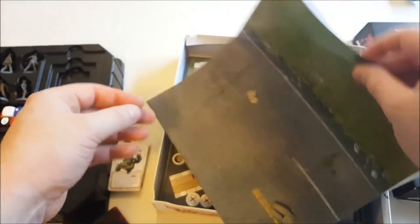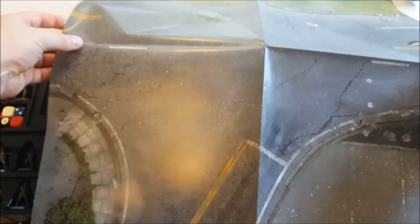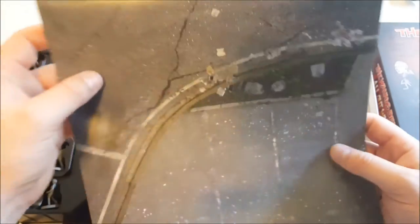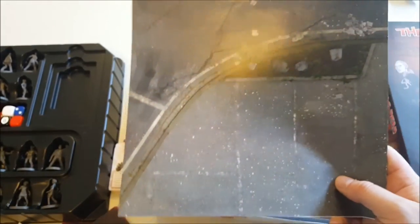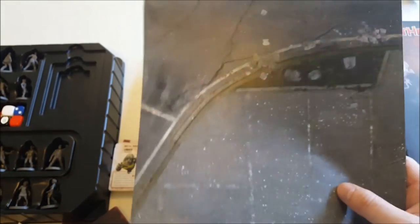Then we have our game mat. This is a single-sided paper mat, 20 inches by 20 inches, printed with some really nice street detail and trash and stuff like that. There was a deluxe version which comes on a neoprene mouse pad style mat, so you can upgrade from the paper one to that.